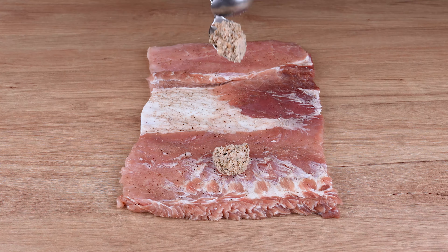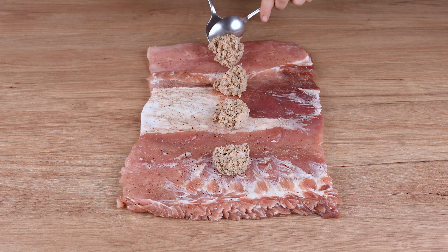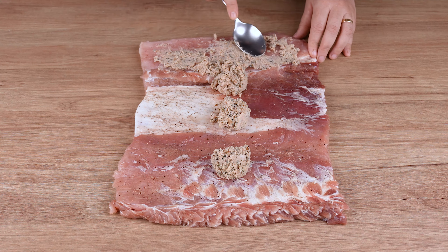This is the right blend. Then spread all this creamy sauce on the meat we have prepared earlier.